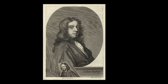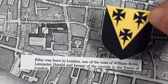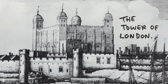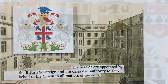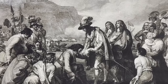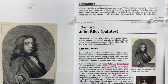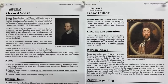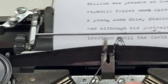What do we know about John Riley? He was born in 1646 in London to William Riley, who was Lancaster Herald and keeper of the records in the Tower of London. The heralds were in charge of all matters of heraldry for the sovereign, including coronations, state funerals, and the opening of the Houses of Parliament. The family were well connected and William was present at the proclamation of Charles II after the failed republic period. A young John Riley studied under Isaac Fuller and Gerard Soest, and although his portraits were noteworthy he didn't get any real traction until the death of Sir Peter Lely, who was the dominant court portrait painter.